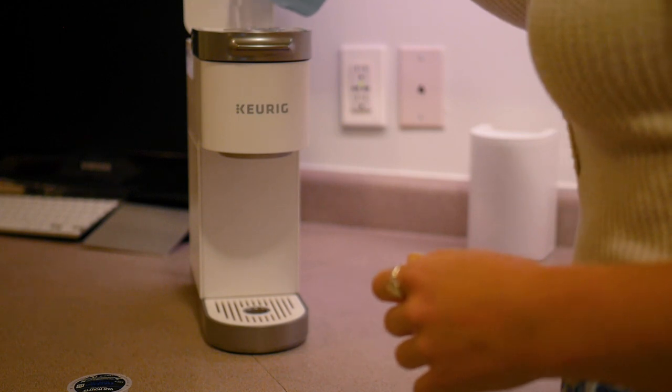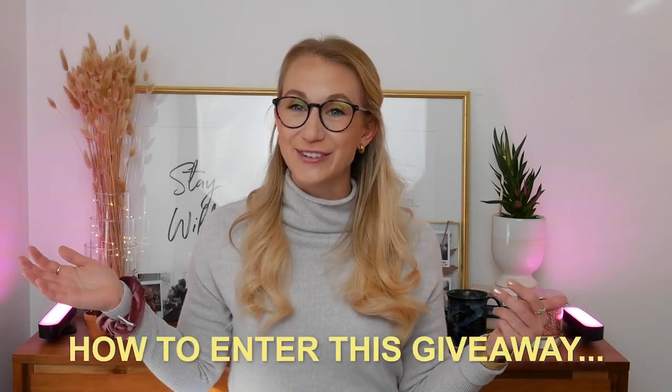What's nice about it too is you could put just one cup of water in there, put the cup under there, and brew your cup of coffee — specifically just the one cup. And I like that because I'm not someone who loves the water just sitting in there for a really long time.